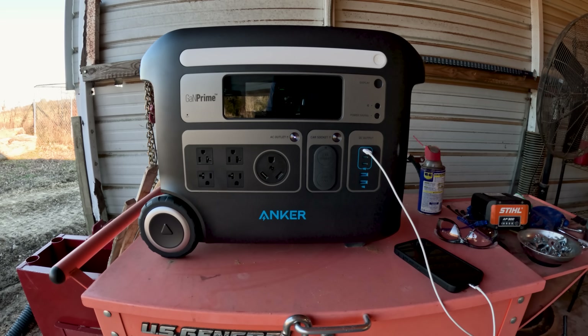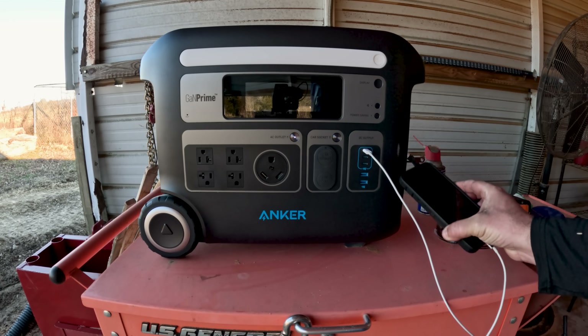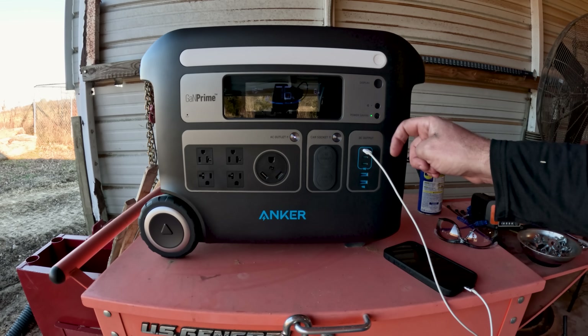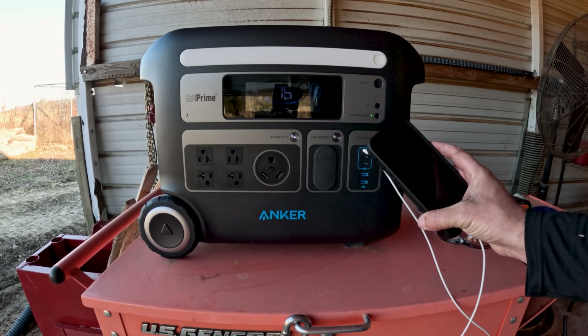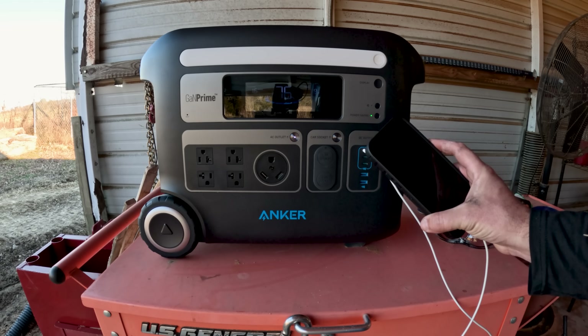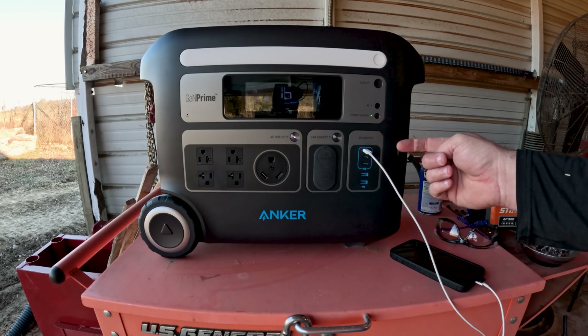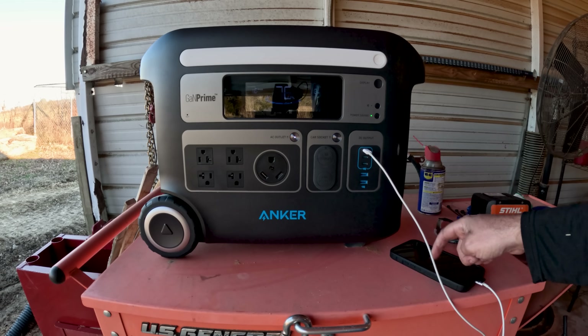Probably my most common use for this power unit is keeping my phone charged up here at the sawmill. That also brings up a really cool feature — it has a power saving mode. What that does is monitor your device, and once it's fully charged it will quit charging that device and kind of shut itself down and go into sleep mode, so you're not wasting battery on something that doesn't need it.